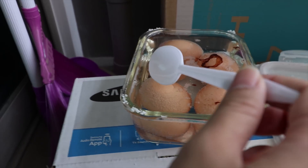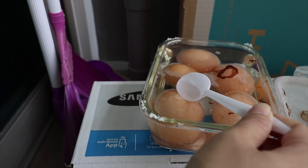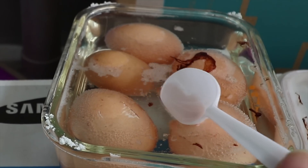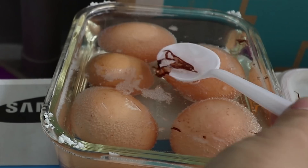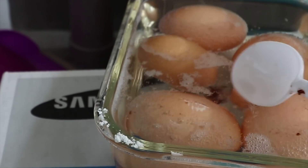The reaction from the eggshell and vinegar will produce a lot of gas, so just make sure the lid is closed but not tight. Now I'm going to put it outside. Hey guys, after two days our egg has actually become bouncy!